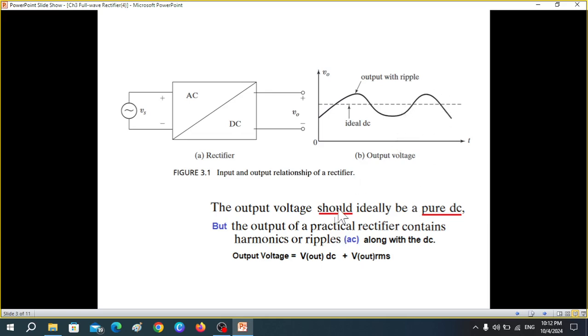We can conclude that the output voltage actually consists of two components: one we can call V_out DC and the other we can call V_out RMS.